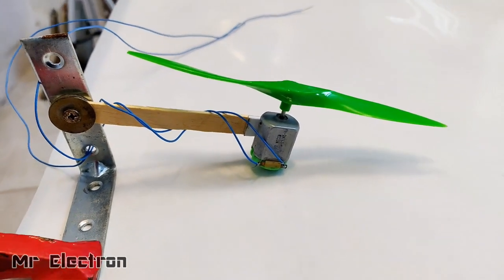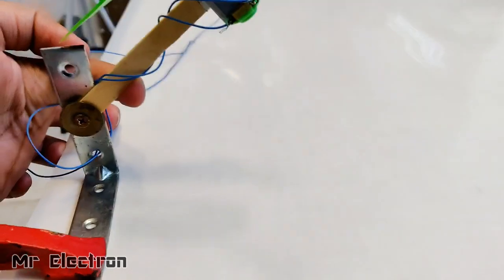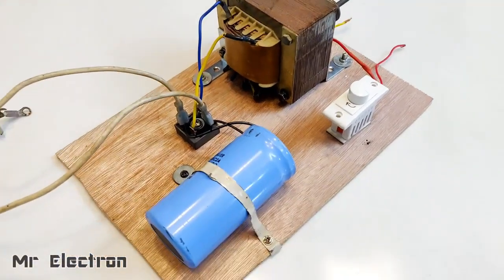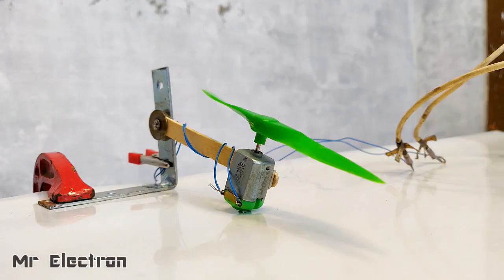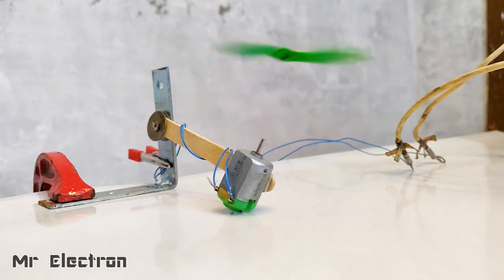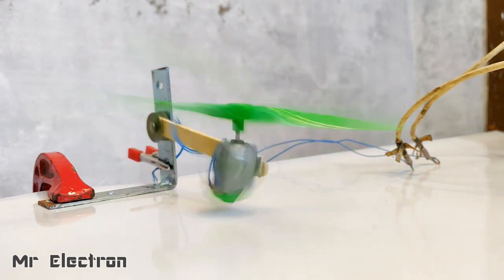I made a simple setup and this piece is freely movable up and down. Let's connect it to this high-current, high-voltage power supply and see what happens.